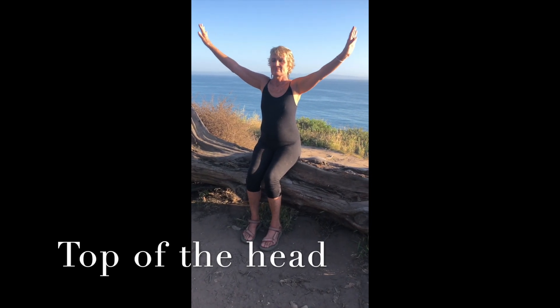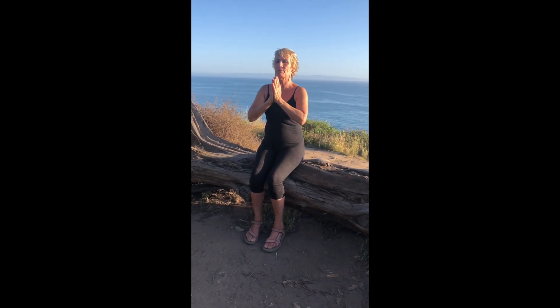You can repeat this more than once if you'd like. Namaste.